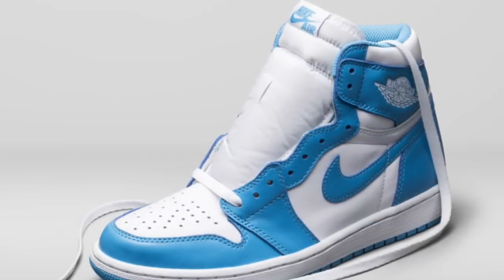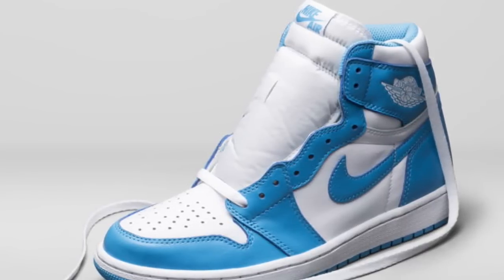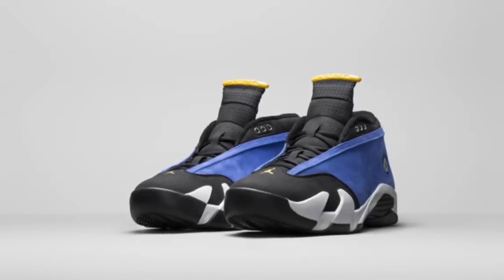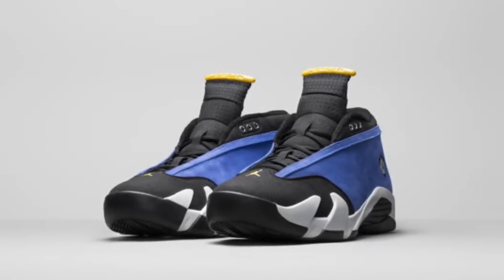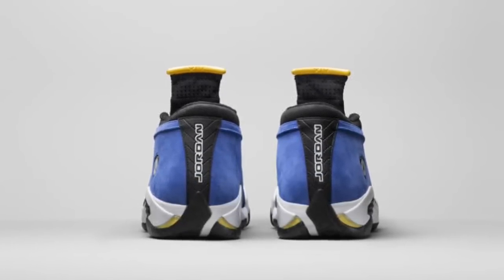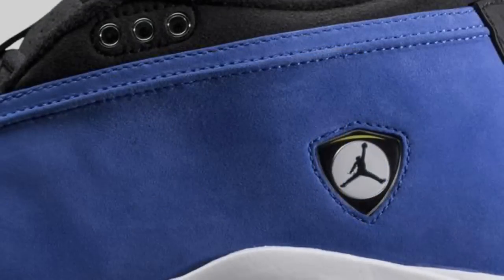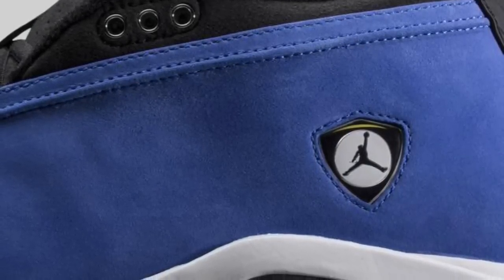Then we've got the Laney 14s. I'm not a huge 14 guy — I currently don't own any 14s — however the colorway is definitely clean on this one. I think they did a nice job with it. Based on this close-up photo the materials actually look pretty nice. Obviously these are all going to be the remastered version.